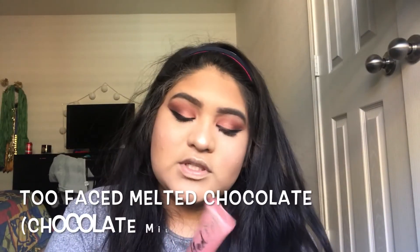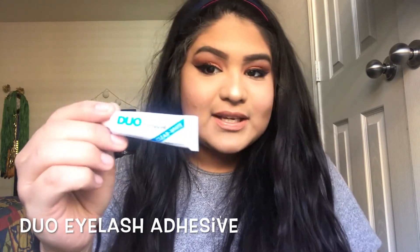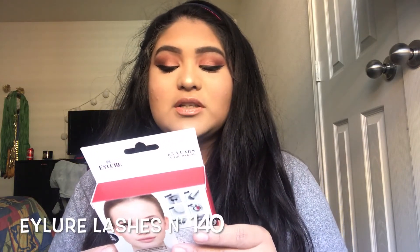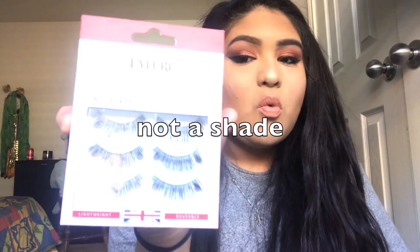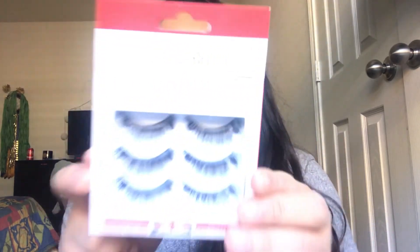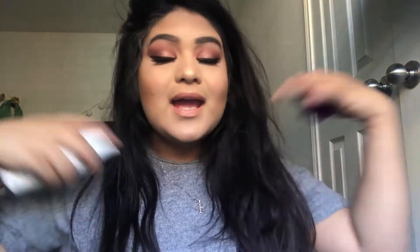For my lips I'm using the Too Faced Melted Chocolate lipstick in the shade Chocolate Milk. For the lashes, I'm using the Duo Eyelash Adhesive and one of the Eylure multi-pack lashes in shade N140. I just popped the eyelashes on, and now I'm going to go ahead and set my face with the Urban Decay All-Nighter. This is the completed look — as you can see, everything looks nice in my opinion.